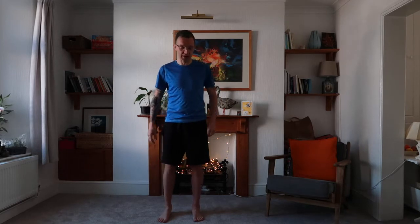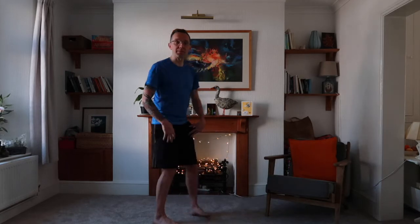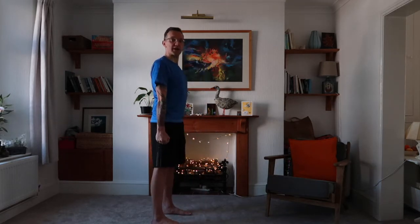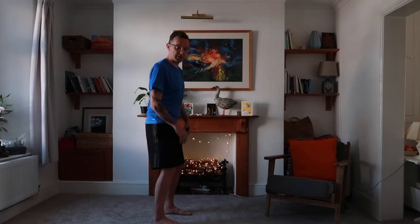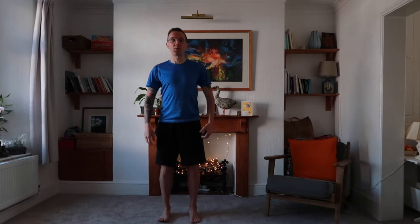We're going to start now. I'd like you to be in position — for me that means the four corners of the feet planted on the floor, knees unlocked. Lots of people when they come to exercise are rigid, so let's be nice and soft in the joints, planting the four corners of the toes down.